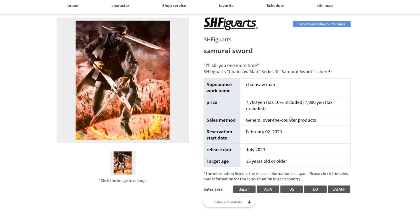Hey guys, it's Timebricks, and here we go on this new SH Figuarts right here of Samurai Sword, and we also got a new Figure Zero of Denji, so it's pretty exciting. We're going to start over here with this figure.